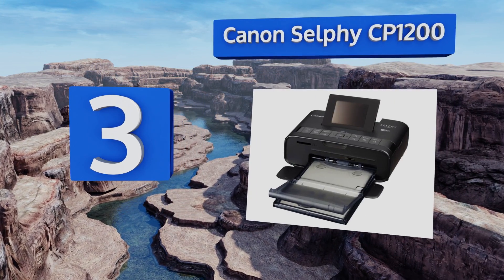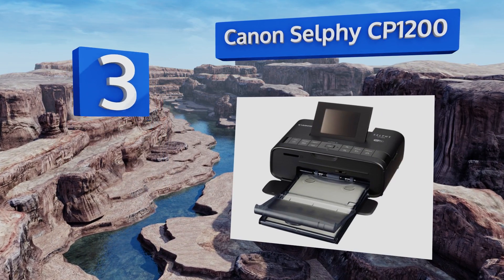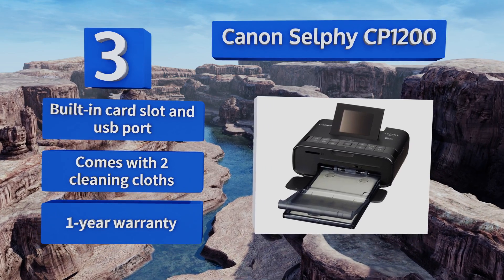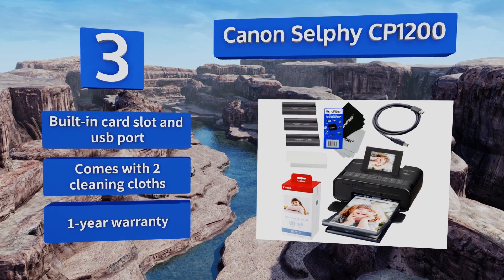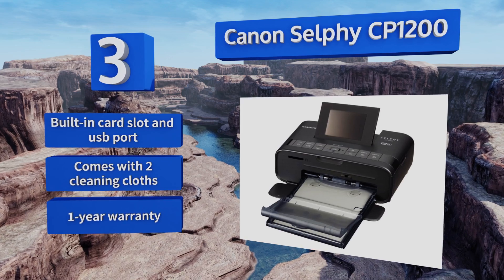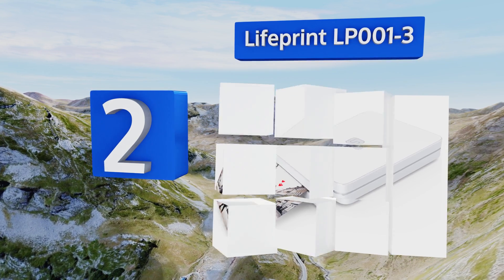Nearing the top of our list at number three, the Canon Selphy CP1200 has a full color 2.7-inch screen for viewing, selecting, and editing images without the need for a computer or buggy software drivers. Its Wi-Fi button allows for the effortless printing of credit card-size photos right from your wireless network. It's equipped with a built-in card slot and a USB port, and comes with two cleaning cloths and a one-year warranty.